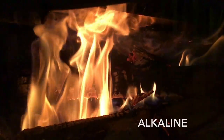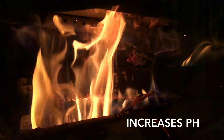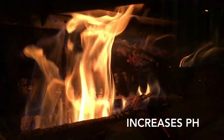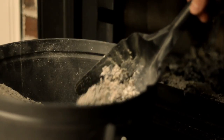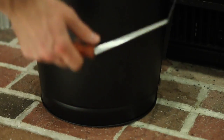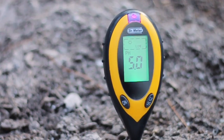Wood ash is very alkaline, so it will raise the pH in acidic soil. Due to this, it's important to know your soil pH before applying. Wood ash works best if the soil pH is somewhat acidic, below 6.5. When wood ash is used at pH levels above 6.5, interference with plant growth may occur as the alkalinity of the soil increases.